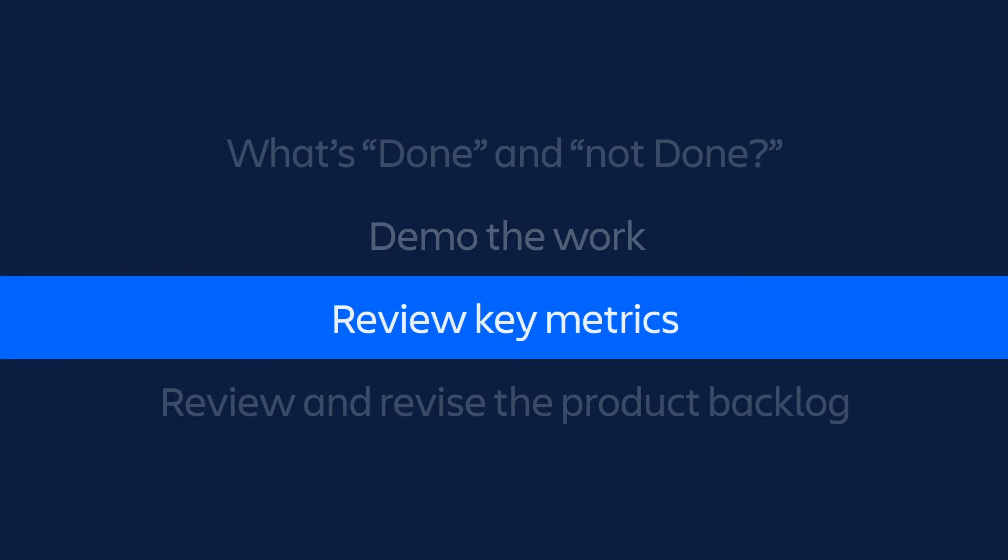Then in step 3, the team reviews the key metrics that they're working towards. Ideally, you are delivering working software that does something like improves performance, drives customer behaviour, or some other measurable outcome. This meeting is a great time to review these metrics and make sure that what we demo is going to move those metrics and get closer to your goals.